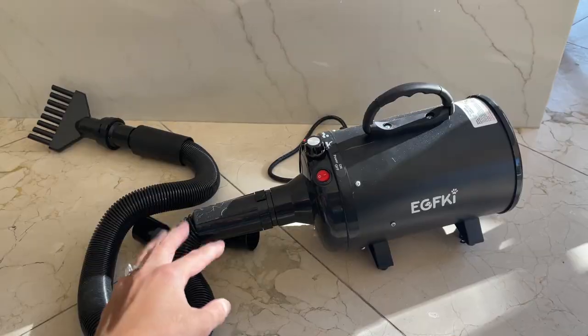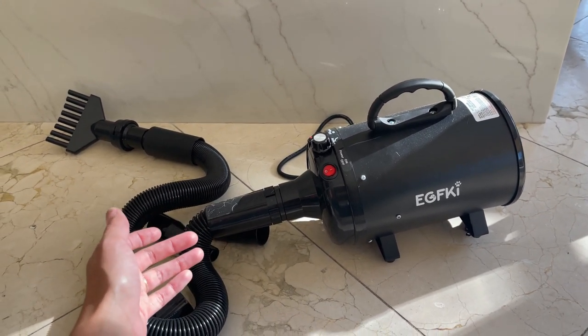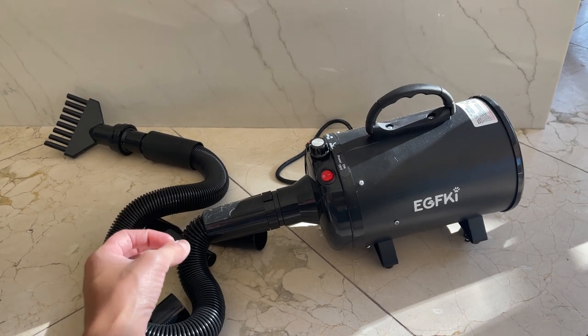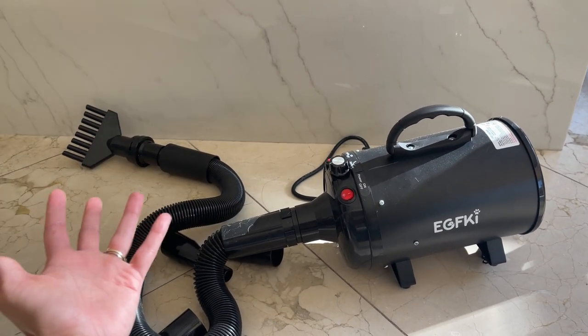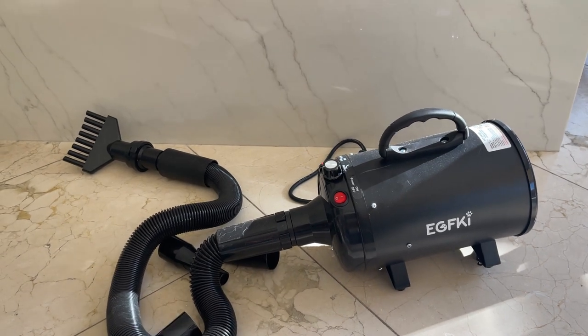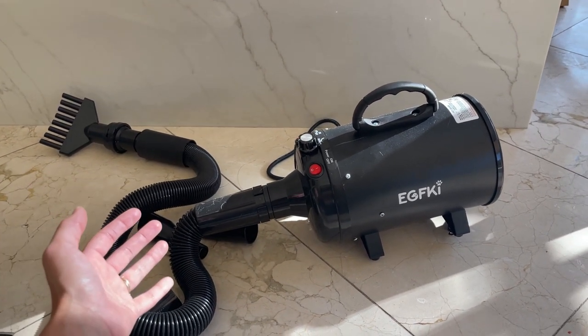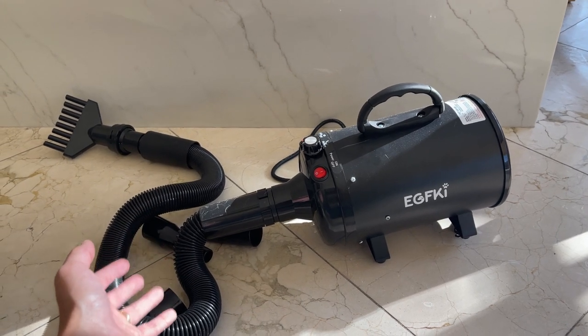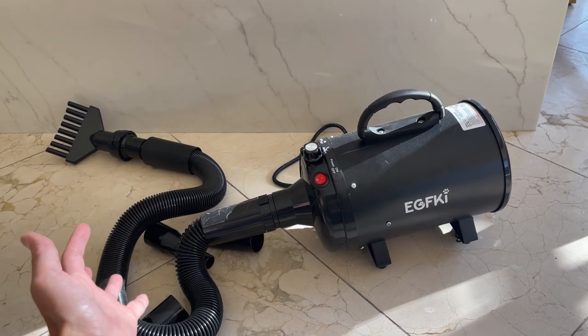For people that don't know pugs, they don't look like they have a ton of hair, but they do. They have two layers — a top coat and an undercoat — so they have a lot of hair. They shed a lot as well. That's why I decided to buy a dog dryer, because using a hair dryer was not working.